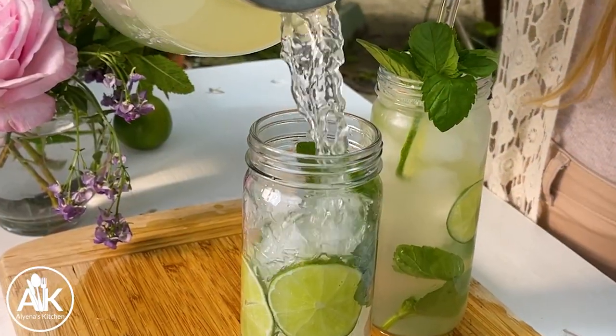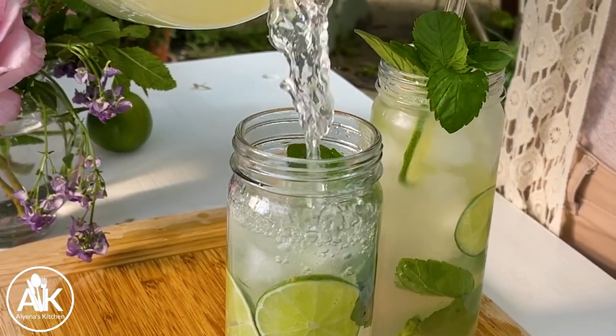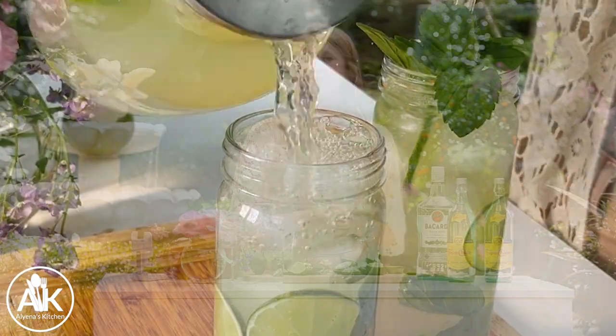Today we are making a delicious mojito punch that is perfect for summer because it is so refreshing and it's really easy to make when you're throwing those summertime parties. My name is Aliana and welcome to my kitchen.